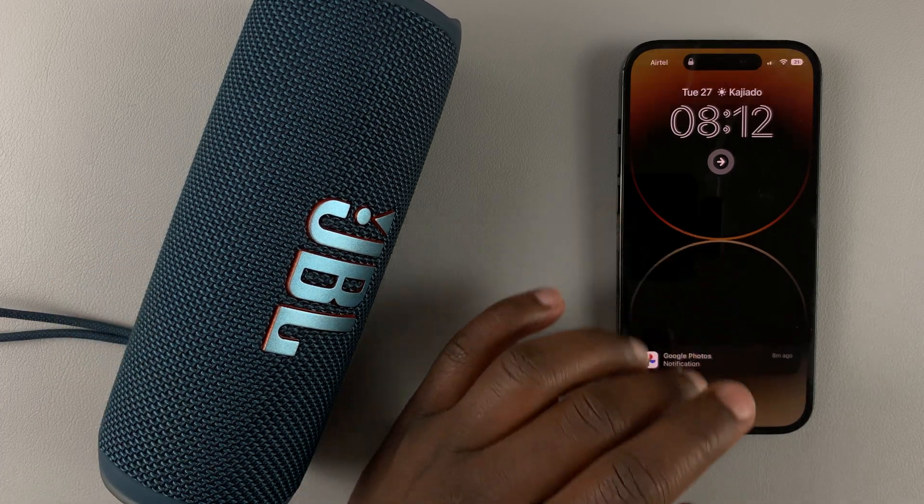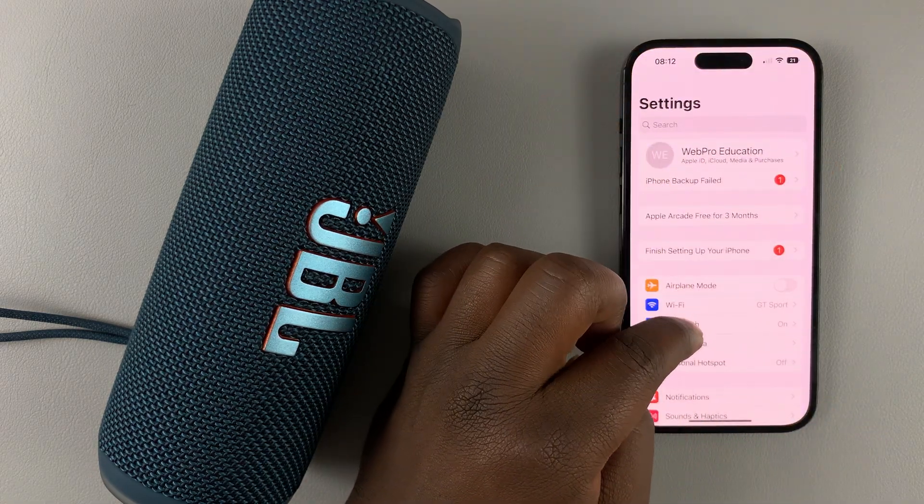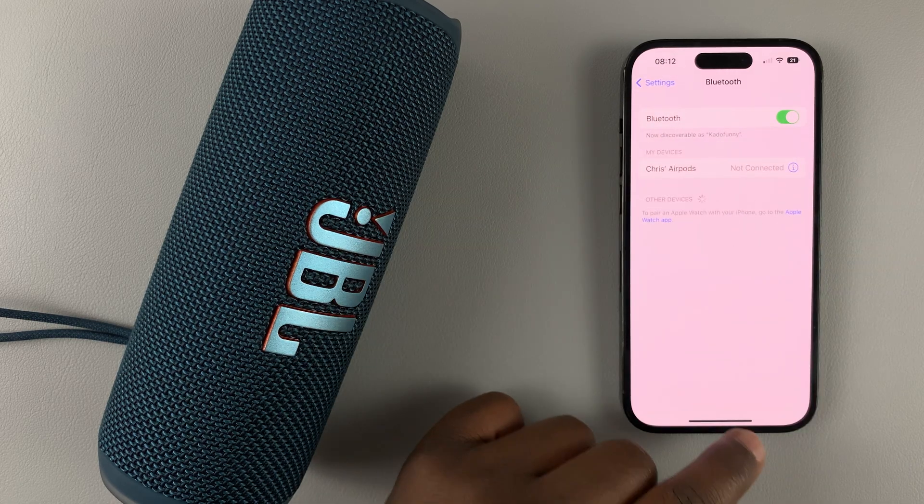The first thing you need to do is make sure Bluetooth is enabled on your iPhone 14. Go to Settings, then Bluetooth, and make sure Bluetooth is turned on.